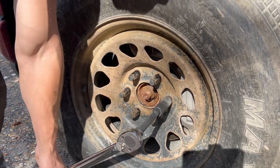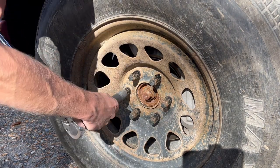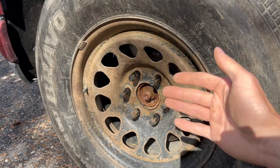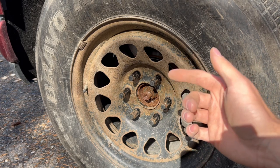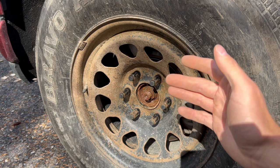Obviously, if you're on the side of the highway, you're not going to have a torque wrench because you are changing a spare tire on the side of the road. So tighten them firmly — make sure they're not going to come loose. You don't want them so tight that you're stripping anything, but make sure they're tight.